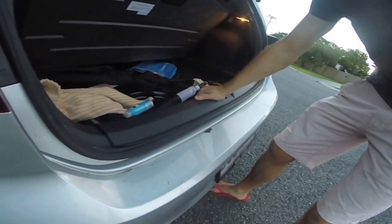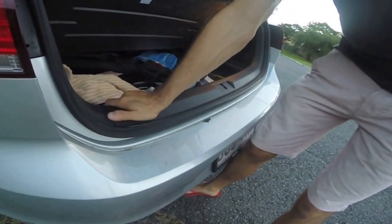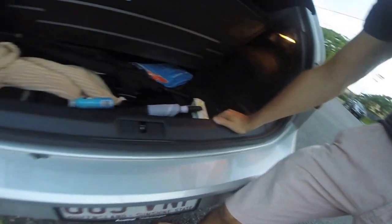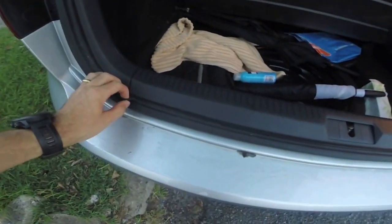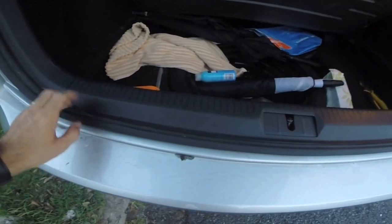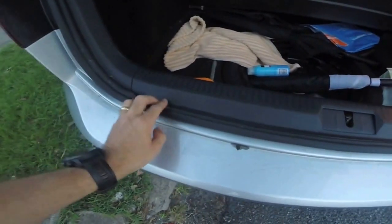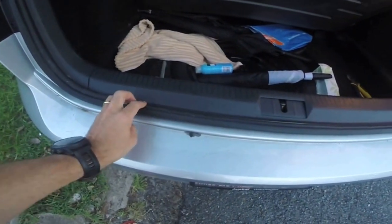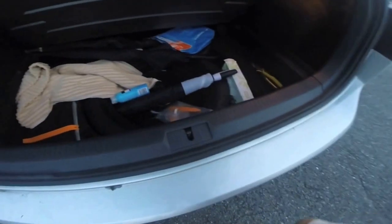I'm just going to put it back in temporarily — you can feel it clipping in here. And you simply pull these little plastic cover trims back like so. I'll show you again how to do this.